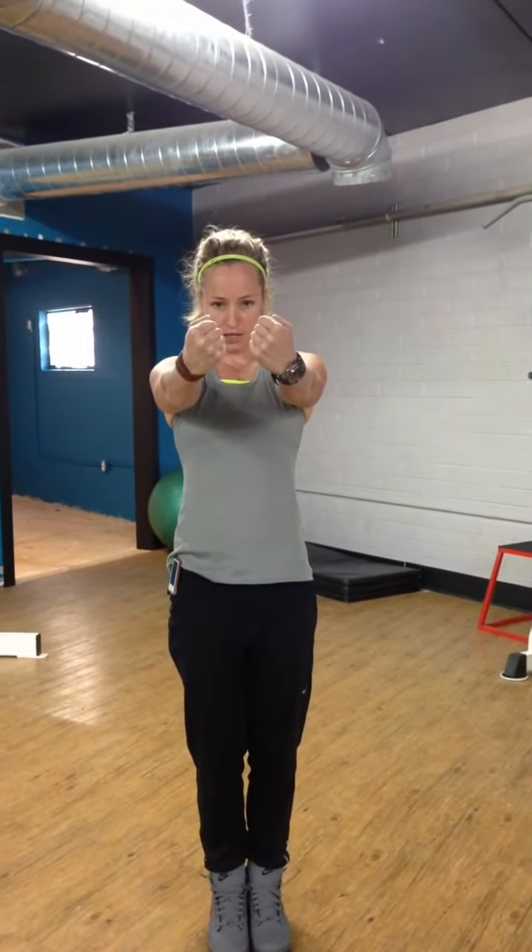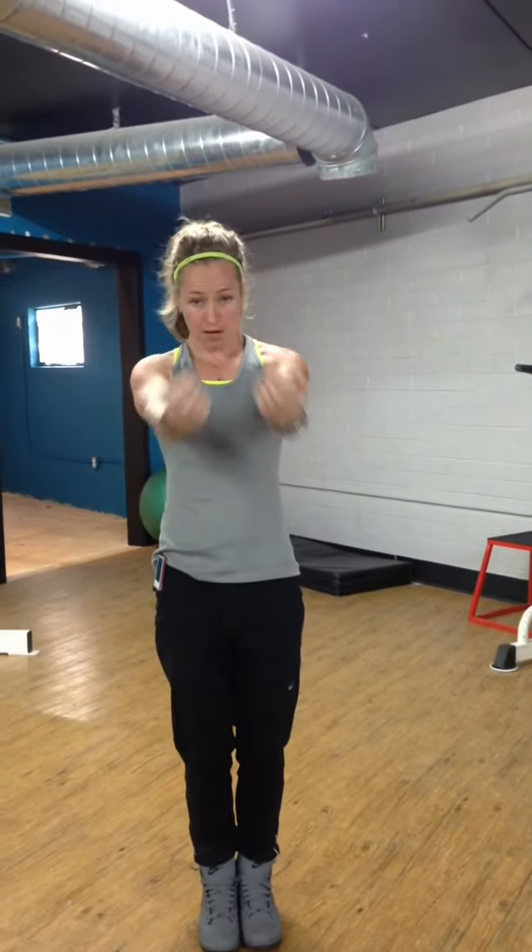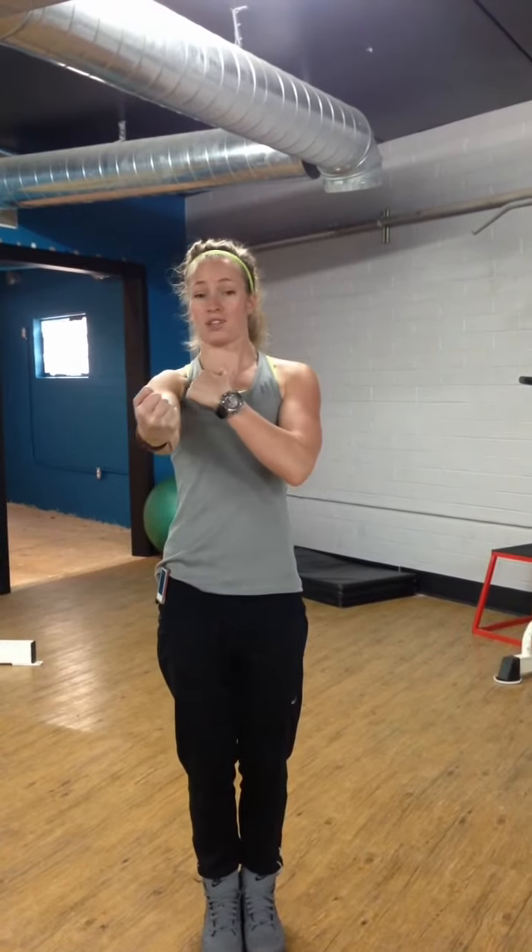Squeeze the glutes. Shoulders down and back. Bring it up to the face. Notice again there's that bend at the wrist — I'm not coming up straight like this, there's a slight bend there. Down to even with the body, come up and squeeze. Give that pec a squeeze at the top.